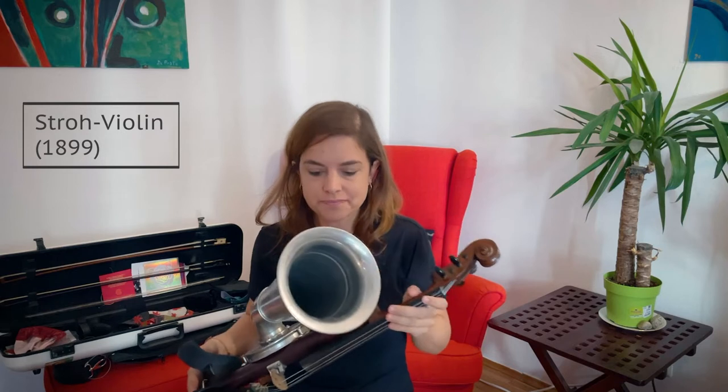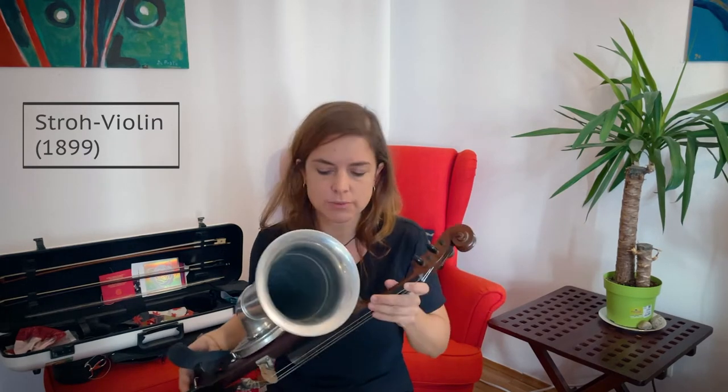It was invented in 1899 and it was used quite a bit by folk musicians and jazz musicians. It was meant to have an explosive sound and imitate wind players like saxophone and trumpets, to kind of blend a little bit better.